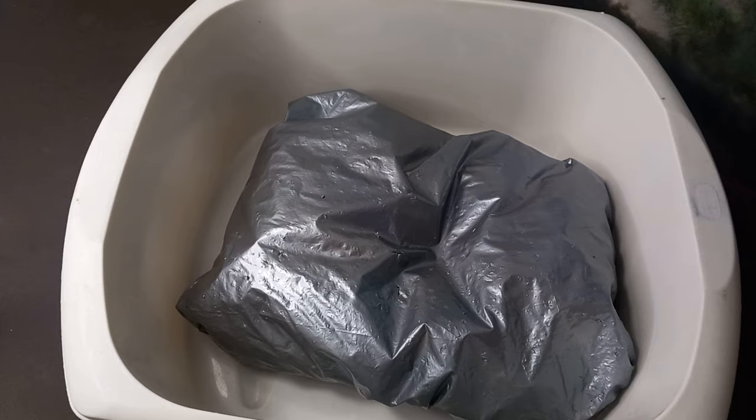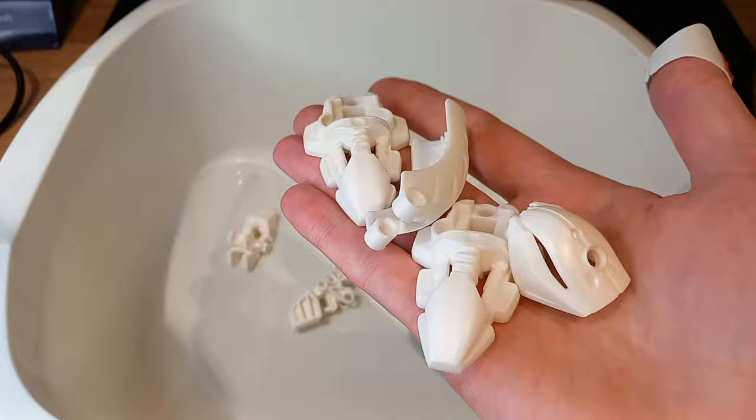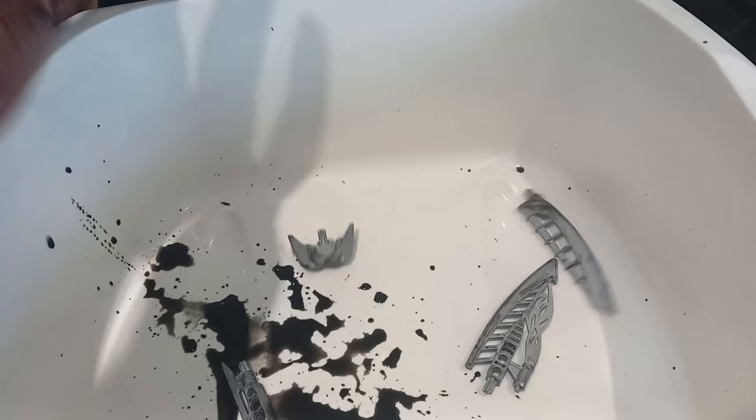Naturally, white is the best colour to start with. We've got some white Toa bits, a couple of torsos and some feet. Then we've got some Rakshi bits. Honestly, I've not got high hopes for these — they're the same soft plastic as Nuva weapons, and from past experience, that kind of plastic just doesn't take dye at all. Still, they're white instead of silver, so something might happen. Worth a shot.